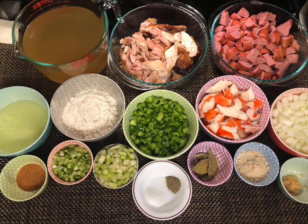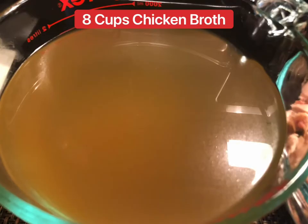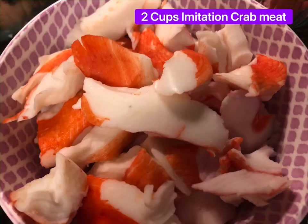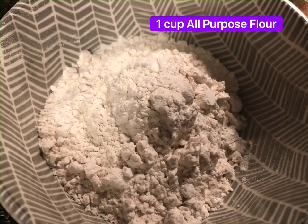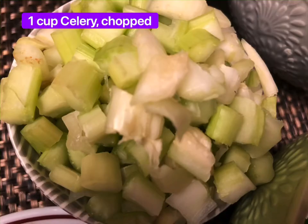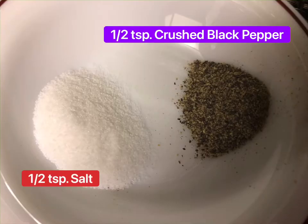Here are the ingredients — or ang ating mga sangkap — to make this very scrumptious Louisiana style gumbo: chicken broth, rotisserie chicken, sausage, onions, imitation crab meat, bell pepper, flour, cooking oil, creole seasoning, green onions, celery, bay leaves, seasoning powder, garlic, water, salt and pepper.